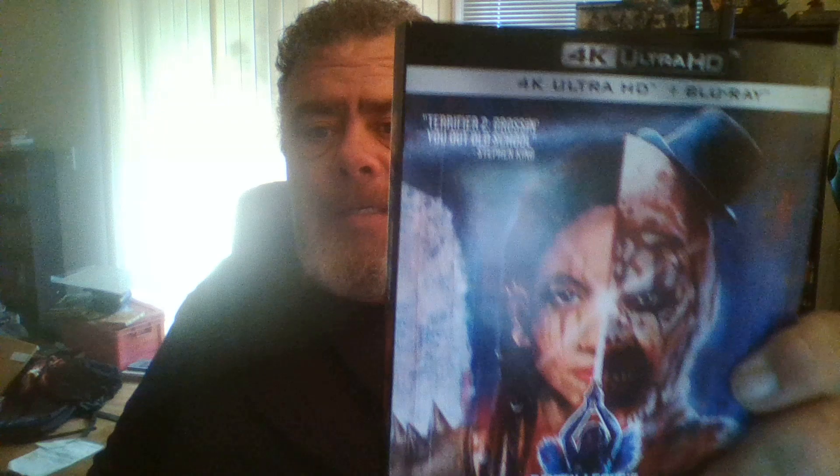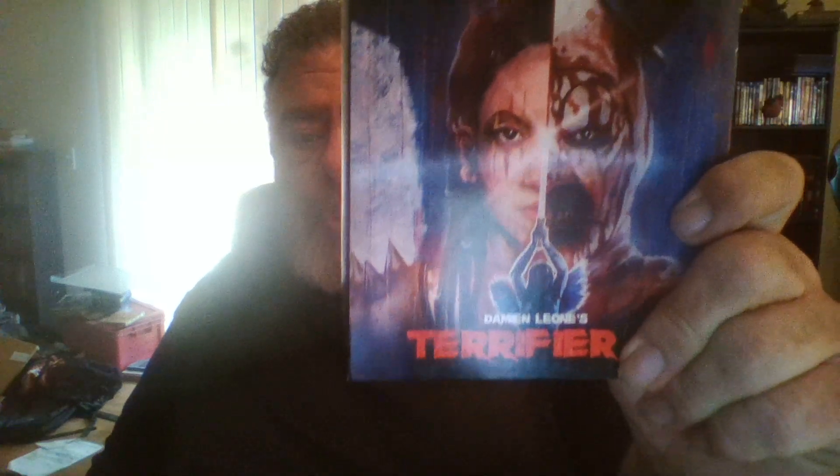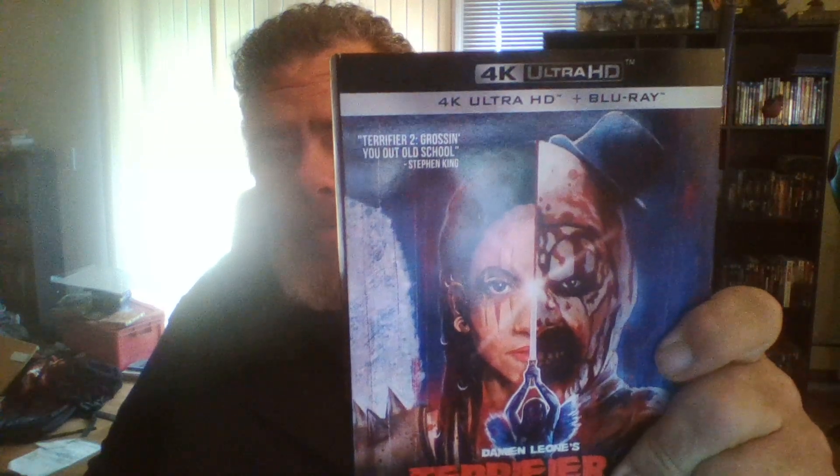I had to go down to the other end of town today to take care of some business and had some good news, so I decided to stop by Best Buy and see what they had. First off — Terrifier 2 4K.